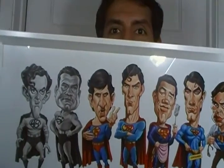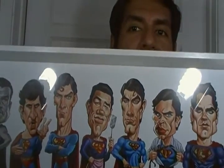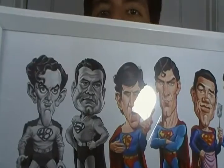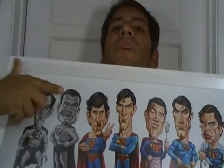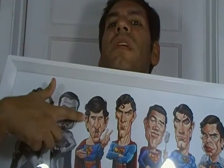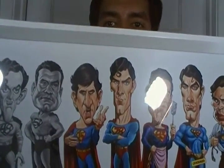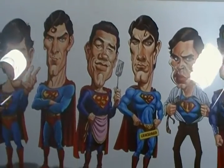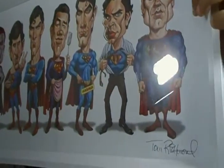Here it is — look at that. All the Supermen from the serial all the way to Henry Cavill. And he even told me a story: this one is from the Broadway version of Superman, but they did make a TV special out of it, so that's the reason he included it. He only included Supermen who have been represented in TV and film. I like how he gives unique dynamics to every character to make each interpretation distinct.